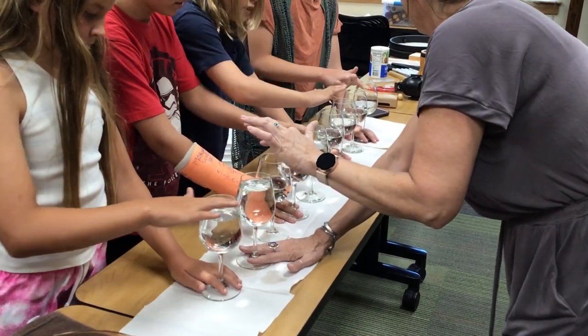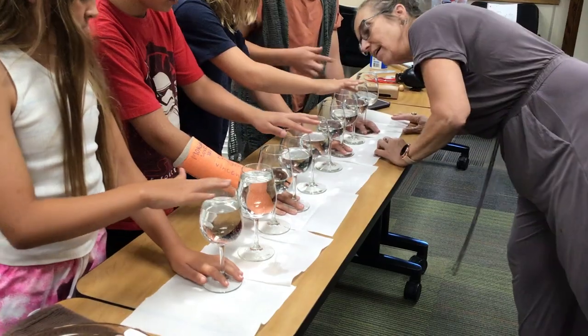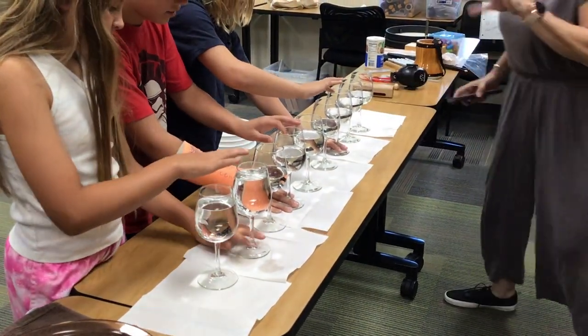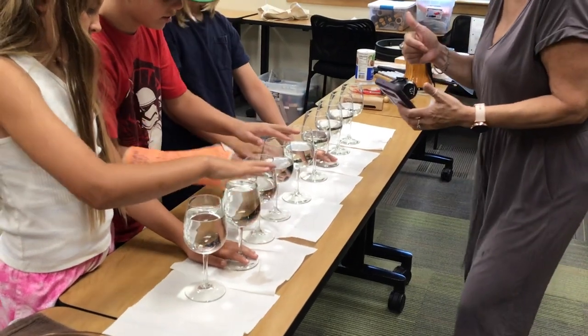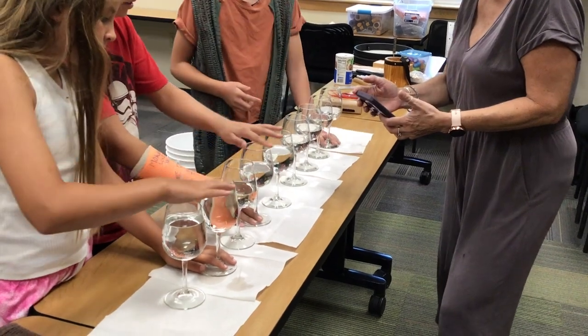Are you able to get it going? I have a different kind of gadget that measures how many hertz we're coming out. Before, we did a tone. So now let's see if we can do this.